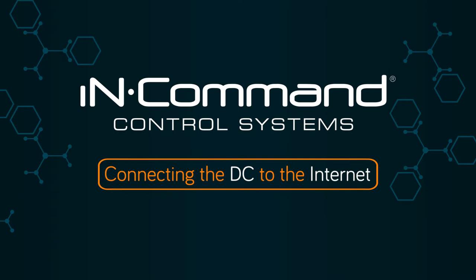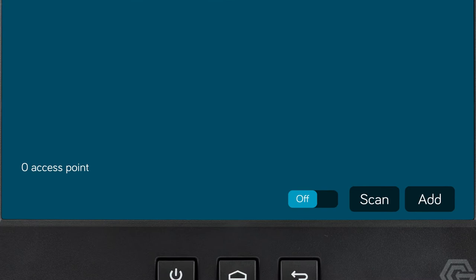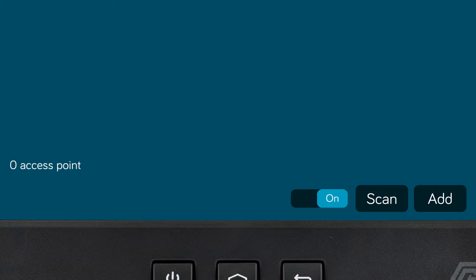To connect your DC to the internet, select the gear icon on the home screen to enter settings. Select Wi-Fi. Make sure that the on-off button at the bottom of the screen is set to on. If it's currently turned off, tap off to switch it on.